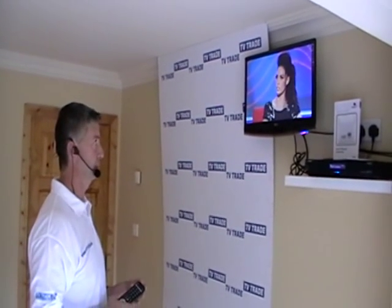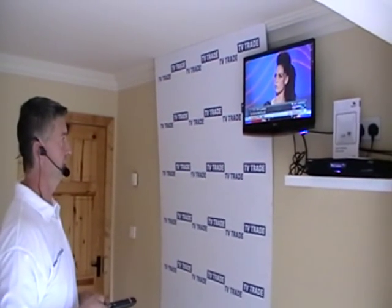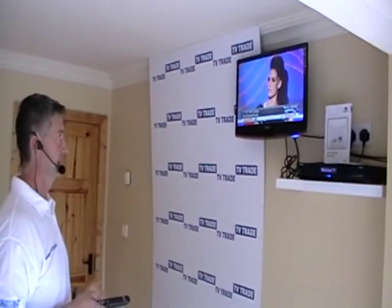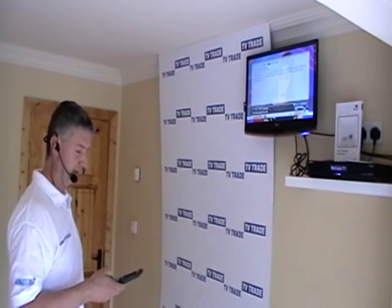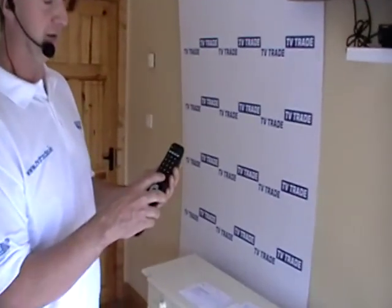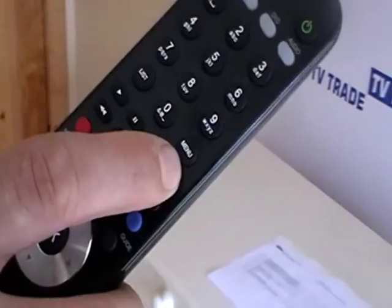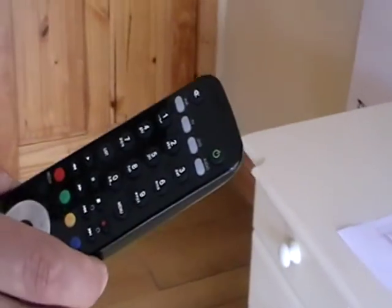I'm now going to cover what is the main feature of the Humax FreeSat box, which is the ability to record and play back television programs. There are a number of options for this. I could be looking at the Michael Ball show and say I'd like to record that program. I come along and simply hit the record button, which is a red dot on the remote, and instantly it'll start to record.